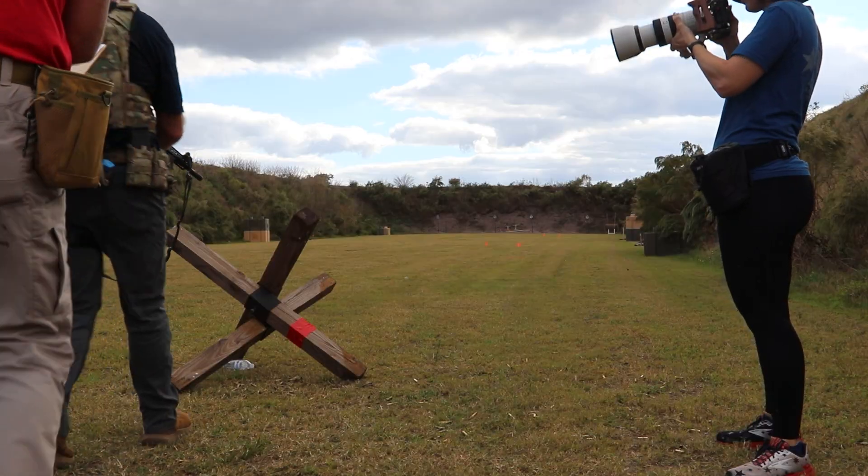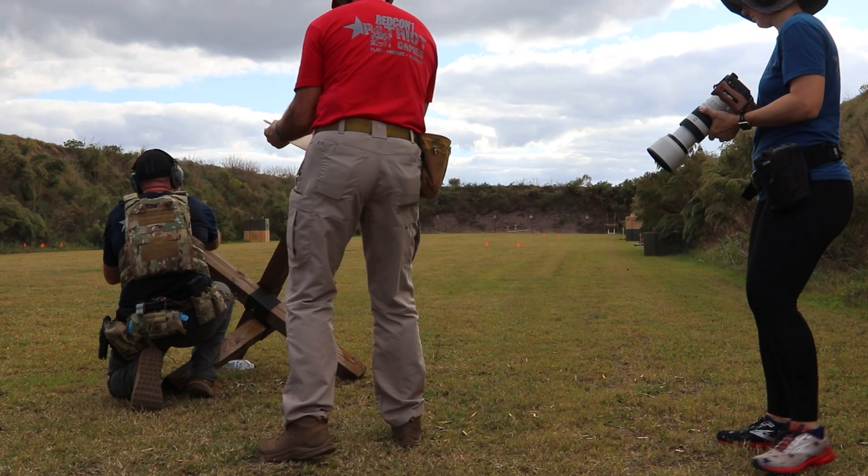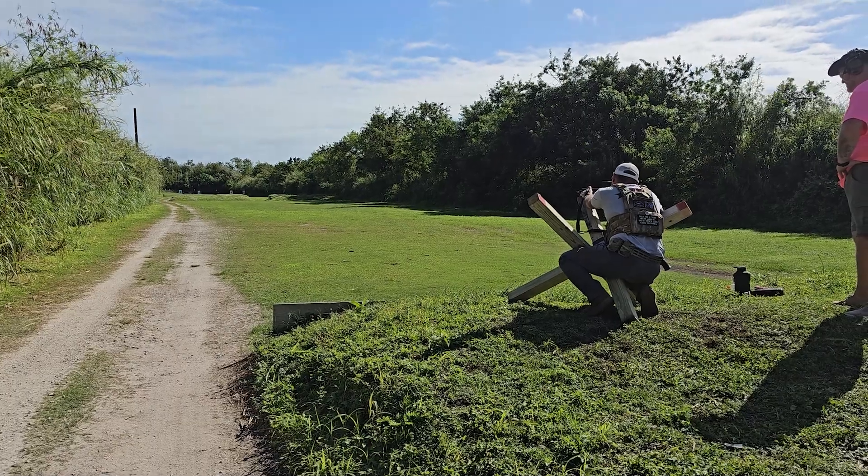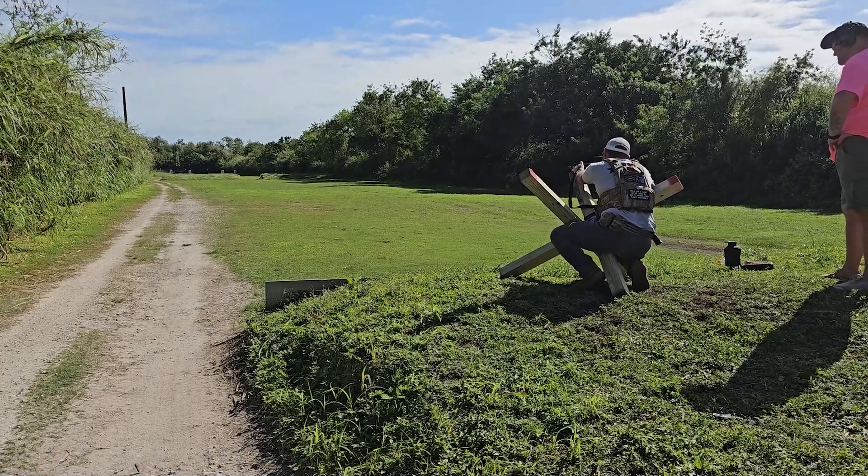No stranger to shooting from the tank trap — it creates awkward shooting positions and awkward shooting angles. You have to work on your stability, and I'll explain a little bit at the end of the video how I'm going to set it up ultimately. It's a good way to practice awkward shooting positions.